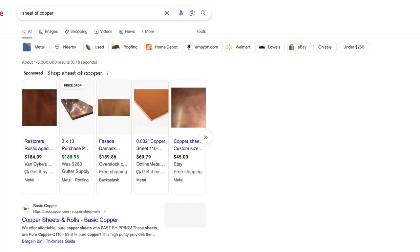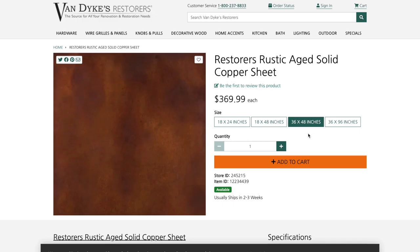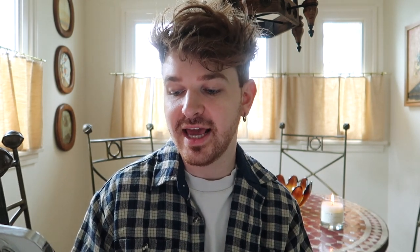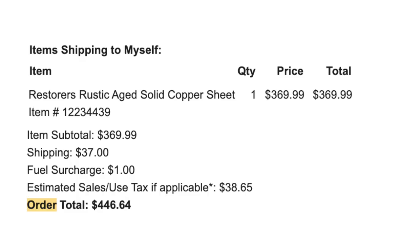I found this place called Van Dyke's Restorers, which is the source for all your renovation and restoration needs. I ended up purchasing a rustic-aged copper sheet that is like three feet by four feet, and it ended up costing $446 with shipping. The roll of copper is downstairs — it's actually been here for a few days now, and I cannot wait to open it and see what it looks like.